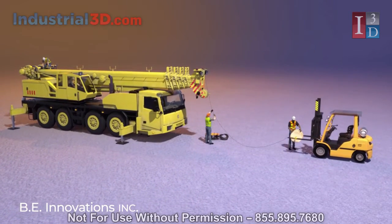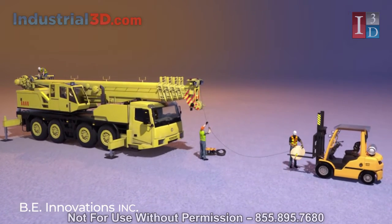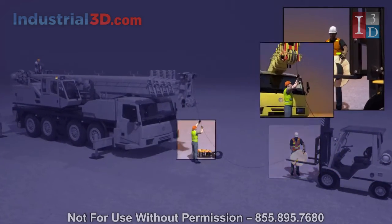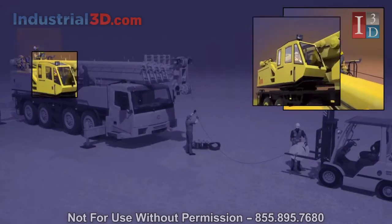Installing a new load line on the job site is a necessary part of any operation that comes with downtime and risk to equipment and workers. As many as four workers are needed to guide the line spool, maintain tension on the line, feed the line onto the hoist drum, and operate the crane.